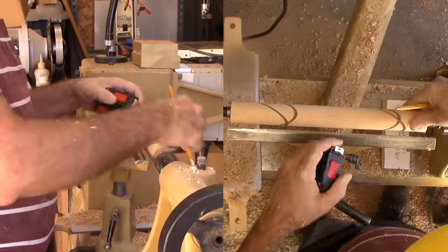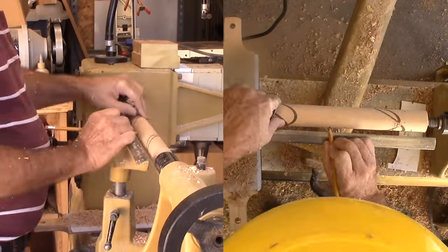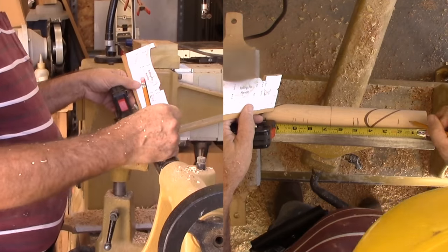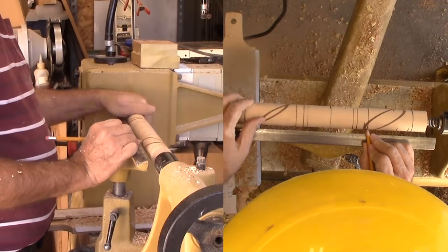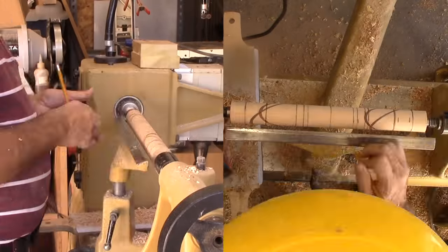Now for the handles. I made a story stick with the measures and laid out the measures. Next, I'm parting down to critical points such as the tenon into the pin, the beginning of the cove, the maximum diameter of the handle, and such. I'm being careful to match the two handles to each other.